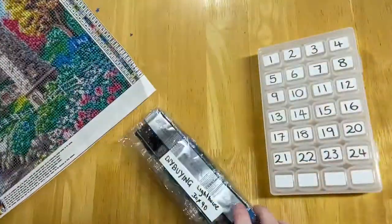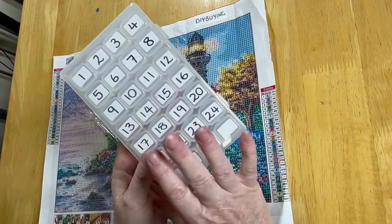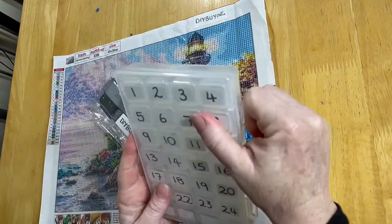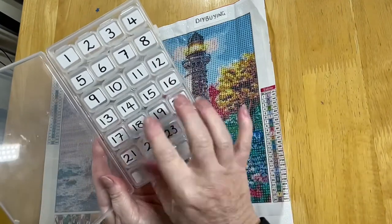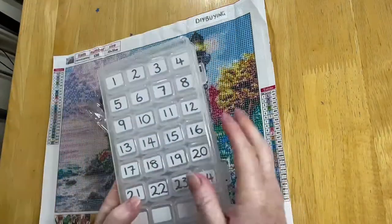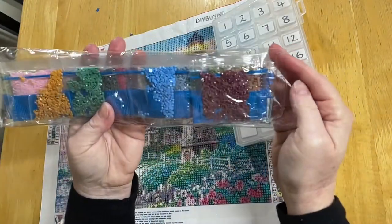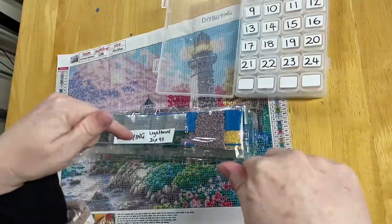I'm going to be using one of my favorite containers to kit up today. This is a 28-grid brick — I don't need all of them, I only need 24. I just use the labels with numbers on there so I can reuse these kits, then just put a little tape with the name of whichever painting I'm working on. We're going to start getting all the drills organized so I can start some work on this.